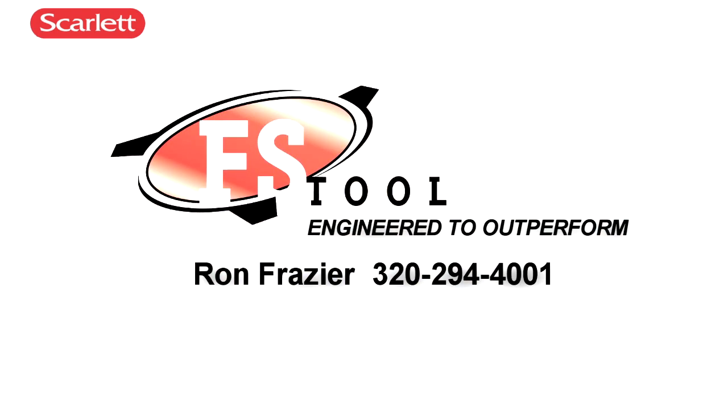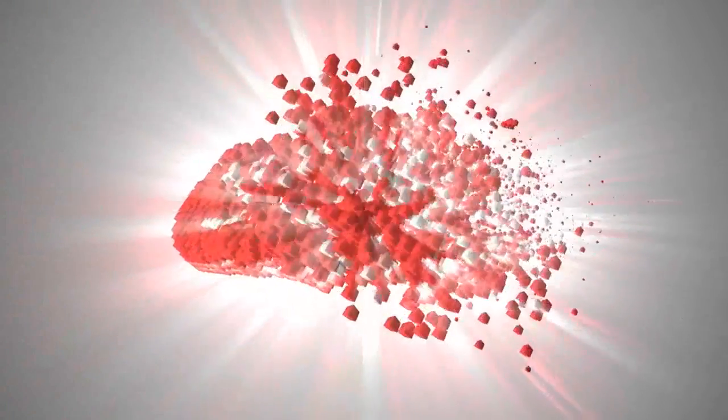And remember, PMK offers you variety. We want to thank FS Tool and RA Consulting for the tooling for this video. If you have any questions about the tooling for PMK Machinery, call Ron Frazier at 320-294-4001.